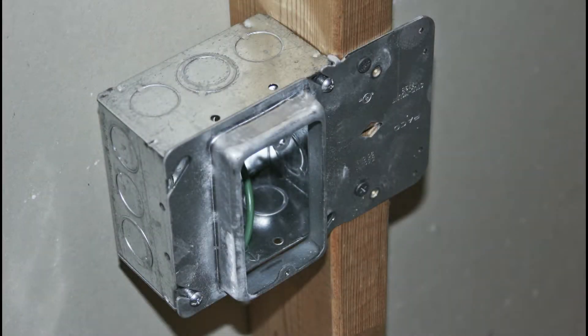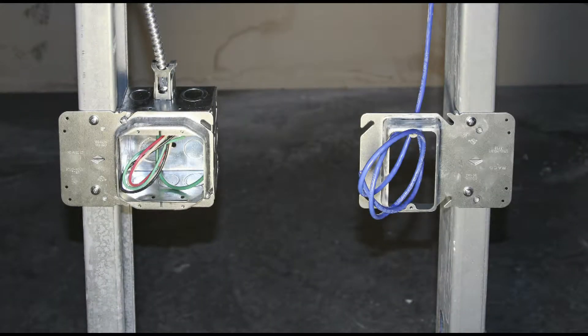Reiko stud mount rings work with both wood and steel studs and can be mounted on both sides of a steel stud.